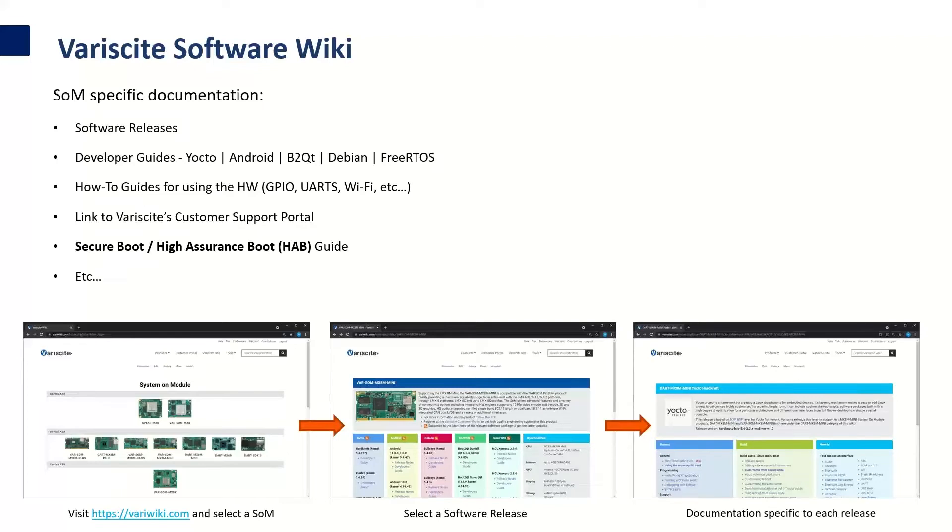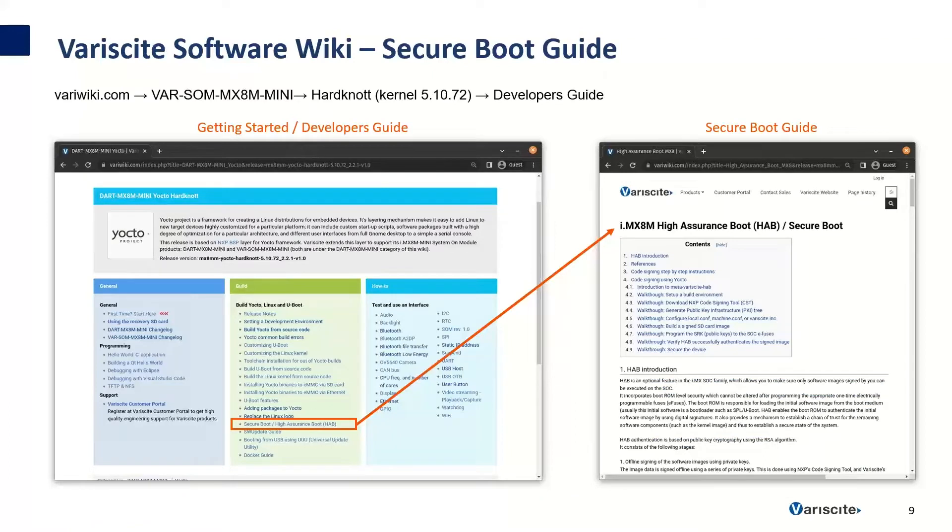Variscite also has a software wiki with SOM-specific documentation for all software releases. We have developer guides for Yocto, Android, Boot2QT, Debian, and FreeRTOS, as well as how-to guides for hardware interfaces such as GPIO, UARTs, and Wi-Fi. There's a link to Variscite's customer support portal, and there's also a Secure Boot high-assurance boot guide which includes much of the content from this webinar. You can find it by going to variwiki.com, selecting your SOM, then selecting your Yocto software release, and finally selecting the Secure Boot guide.